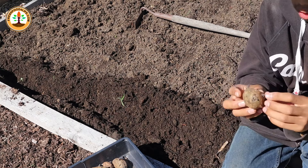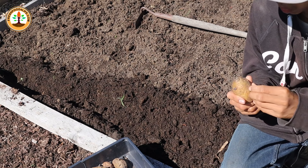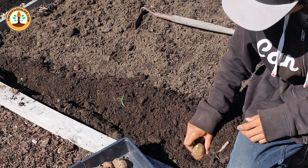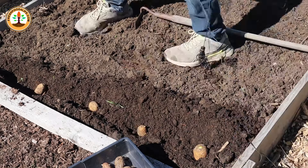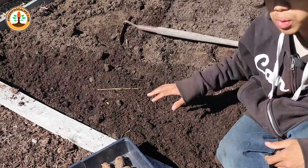Now before you sow your potatoes, you want to remove all the sprouts, leaving only one or two to grow so you get big potatoes. Then you want to plant them at around 8 to 12 inches apart.